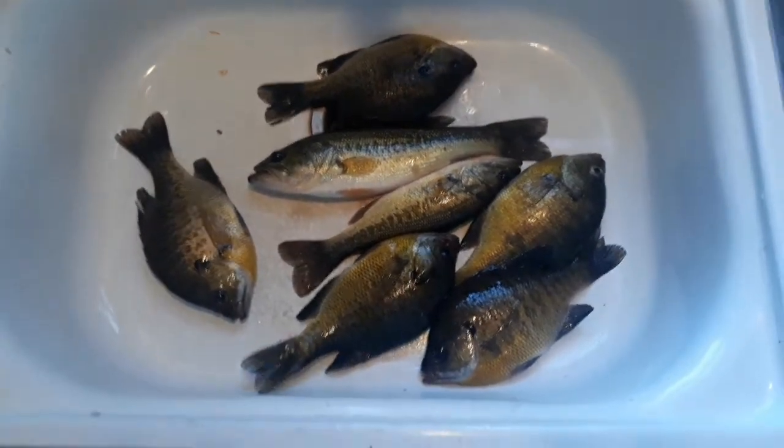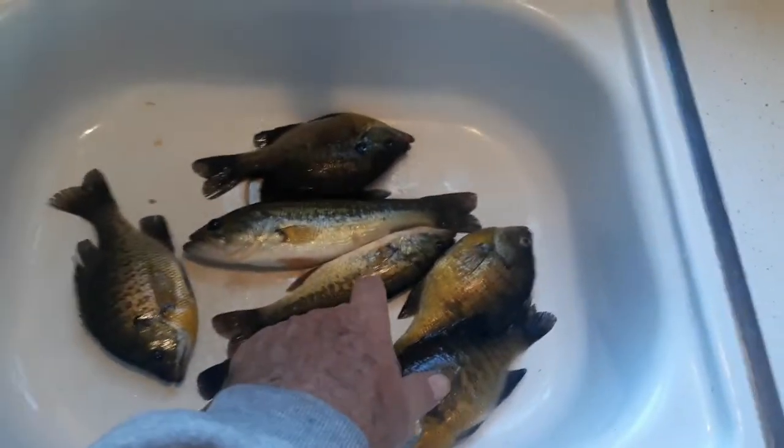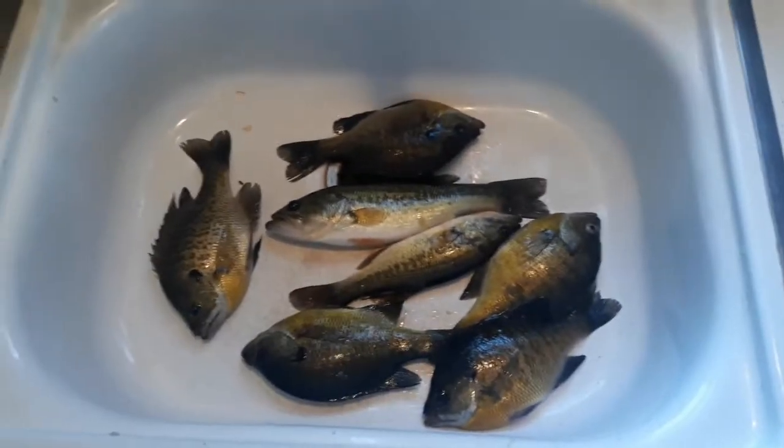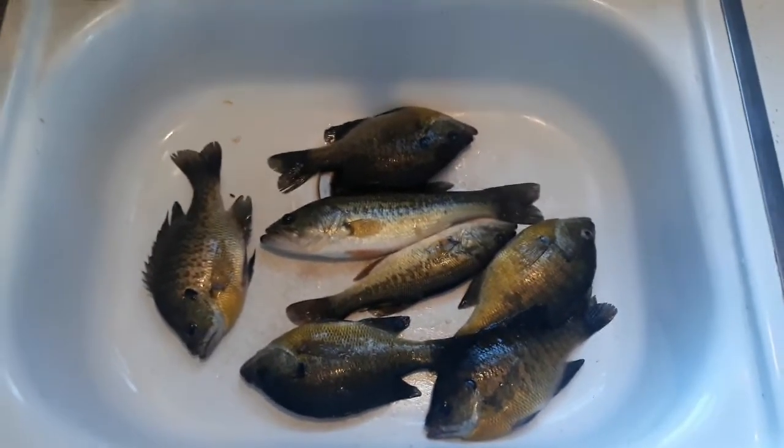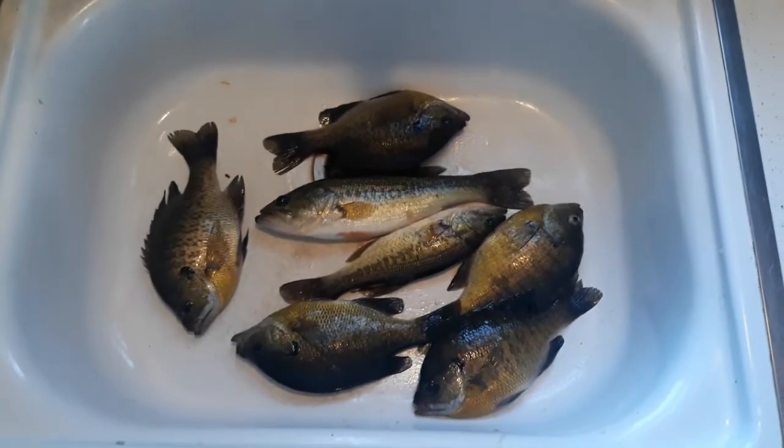I did throw a bluegill back — it was smaller than the bass — but that bass right there is really good eating, and that one is too. This one's for you, Kevin. Good to see you again. Hope you come back a lot more often.